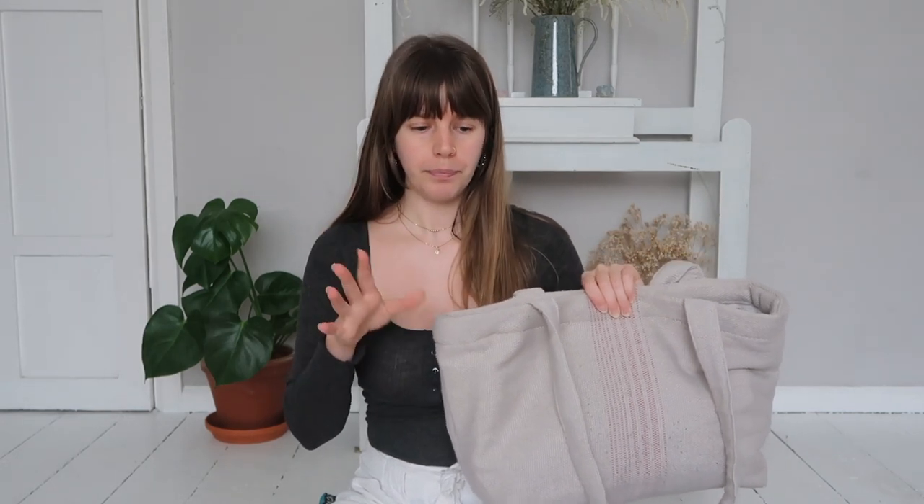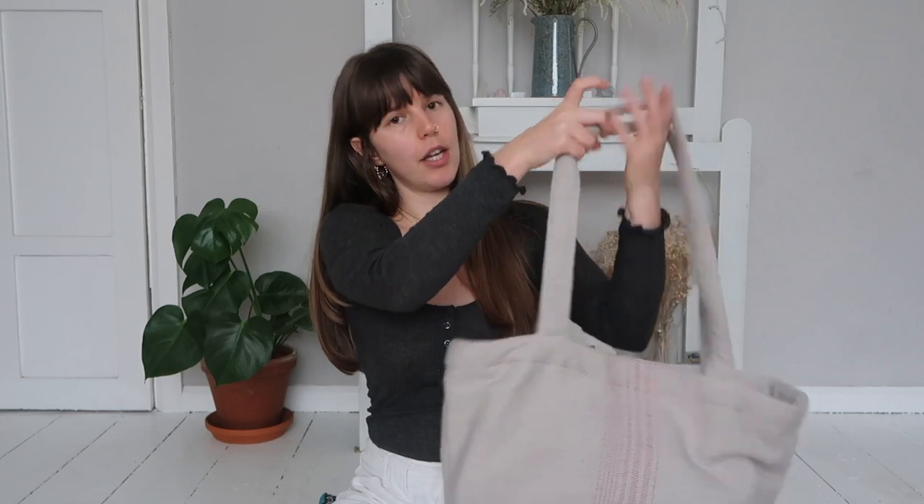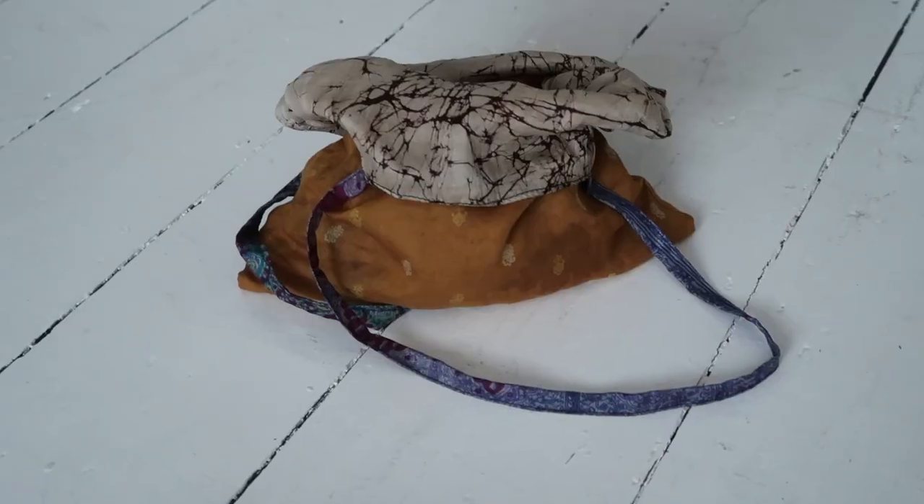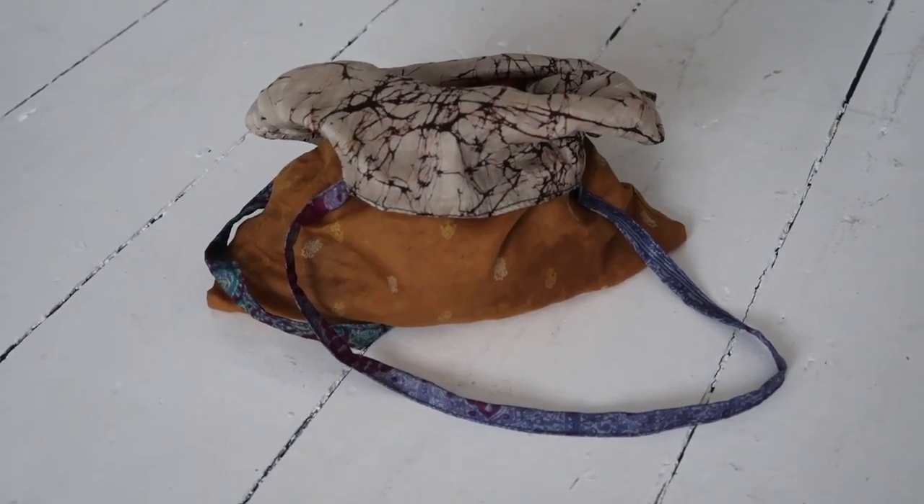This is a huge bag that I will take if I'm doing a big shop. Generally I'll fill this up with glass jars and refillable things and go to my local zero waste shop to fill them up. It's really sturdy with big straps — great for doing a big shop since I don't drive and have to carry all my groceries home. I'll also bring a few smaller bags, like this little upcycled sari bag, or a little collapsible bag that folds out into a larger tote and then collapses back down into quite a small size.